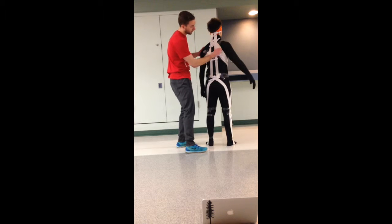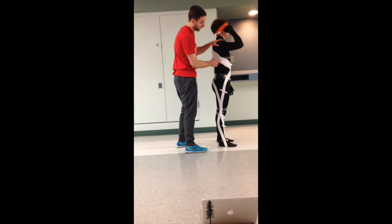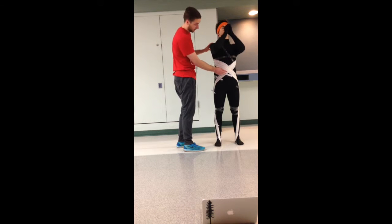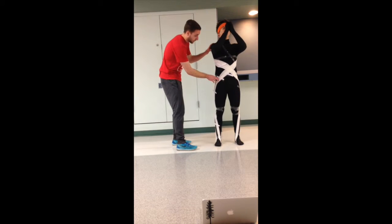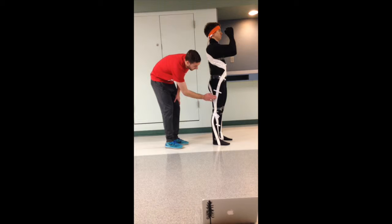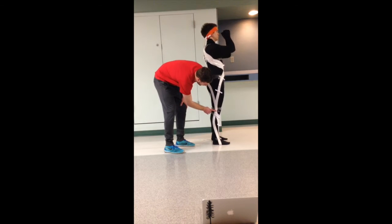Coming down and traveling to the medial border of the scapula, coming underneath the scapula to the serratus anterior on the lateral ribs, coming down to the external obliques, then crossing down into the internal oblique and the iliac crest or the ASIS coming down.